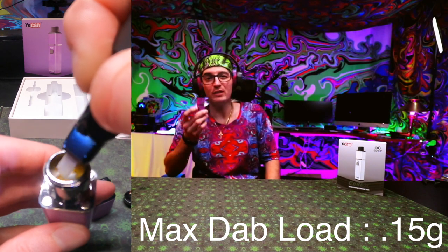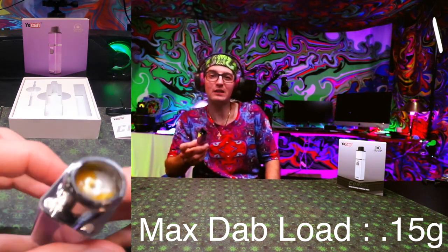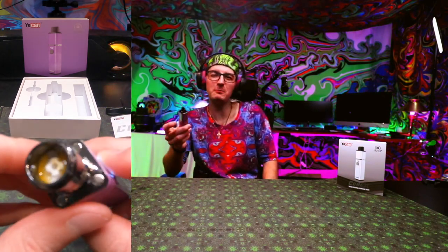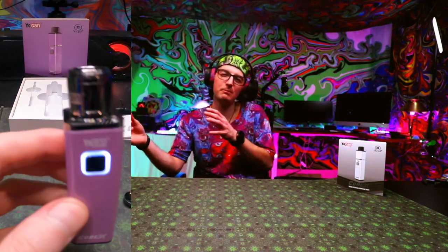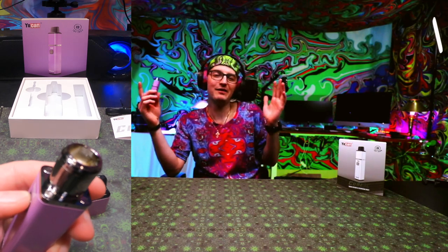Don't forget to prime your coils by putting an excessive amount of oil into your first coil load, then do a preheat for 10 seconds to season your coil. It's kind of like if you're vaping a pod — you want to make sure you fill up to a point where your coil has full absorption so you don't get any burnt parts.